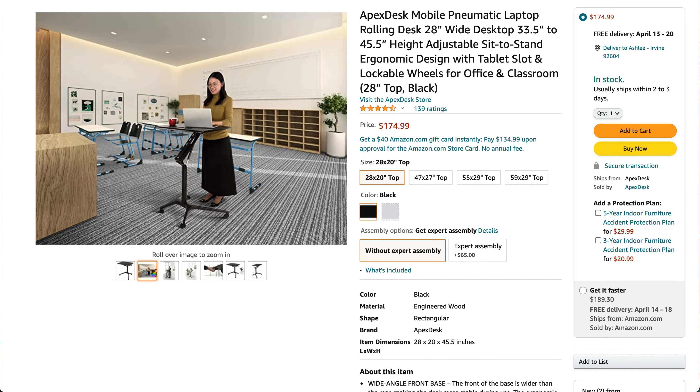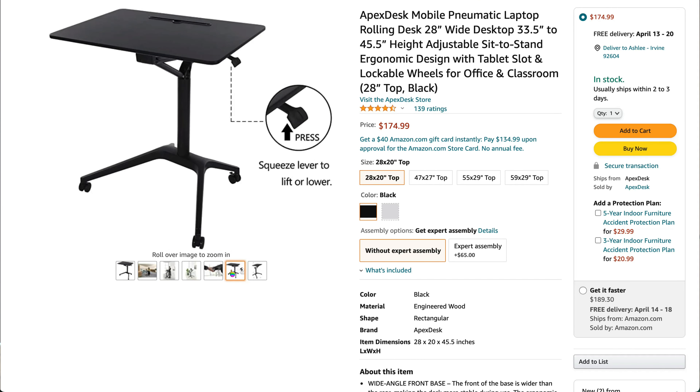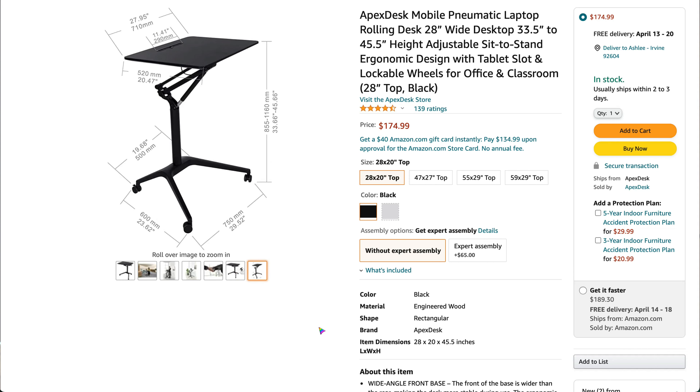The pricing for this desk is not expensive compared to other desks — it's only $174.99. You can get it on Amazon or on their actual website. I will link the Amazon link down below so you can easily check it out and see if it's going to work for your space. What I love is having mobility, flexibility, and multiple functions for one product, which is why I totally love this desk.